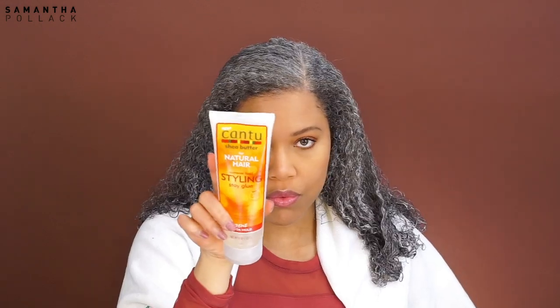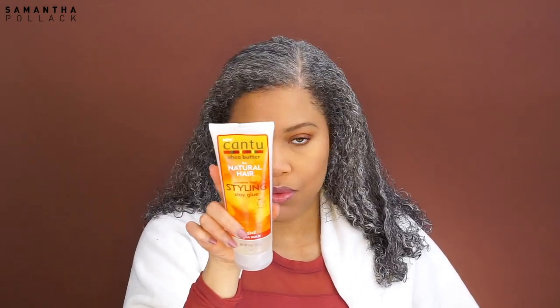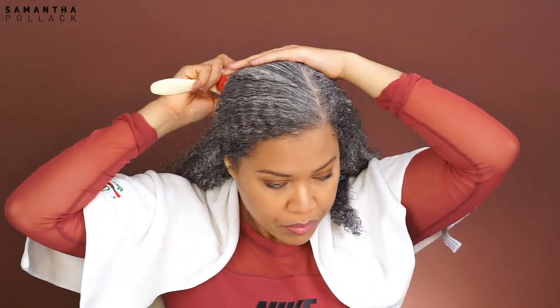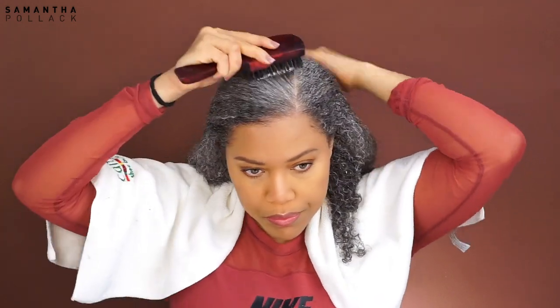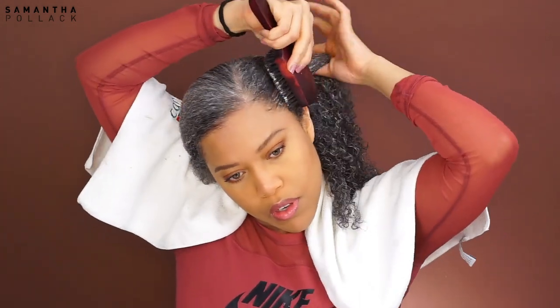After that I use this styling gel from Kentu. I don't use gels that often, not even on my wash and go's — this is one of the three gels I own, so I'm not really a gel expert. If you have a gel that works better on your hair, try that. Eco Styler gel will get the job done as well, but I didn't have it in the house. I apply the gel only on the parts I want to get smooth.